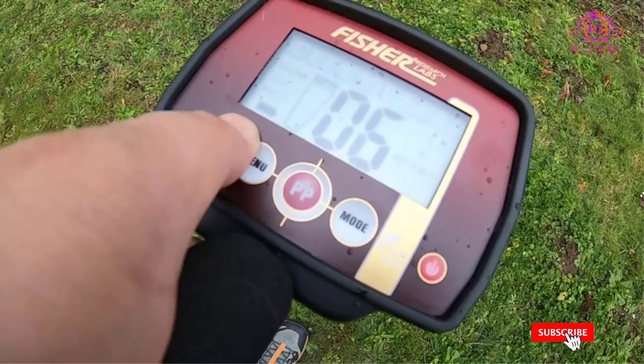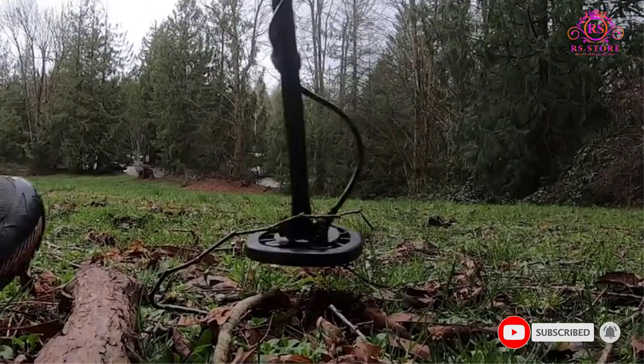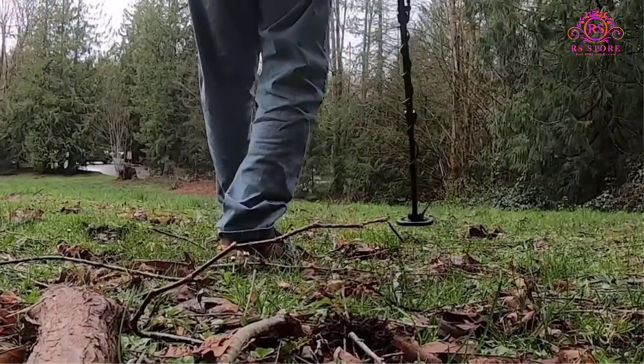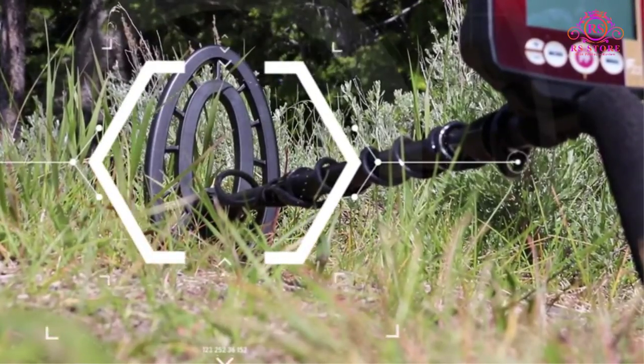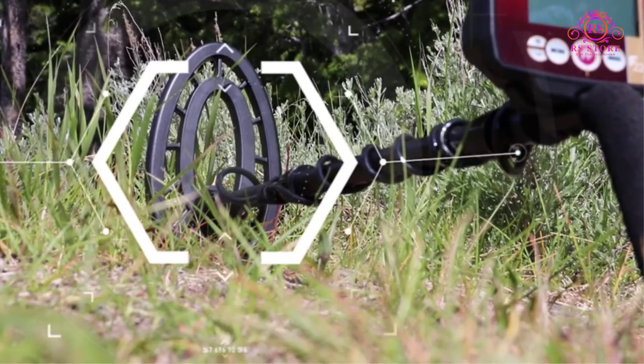When it comes to use, the end can be submerged in water, but the control box is not waterproof, so be sure to keep it dry. It also has a pinpoint mode, though it is not quite as accurate as an actual pinpointer. If you still aren't sold, consider the 5-year warranty that guarantees you plenty of time with your new tool.